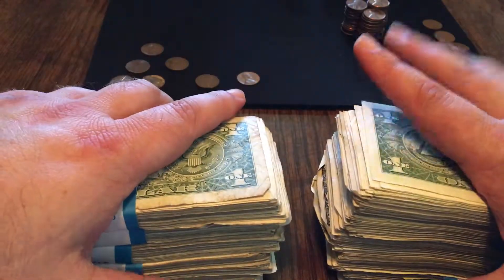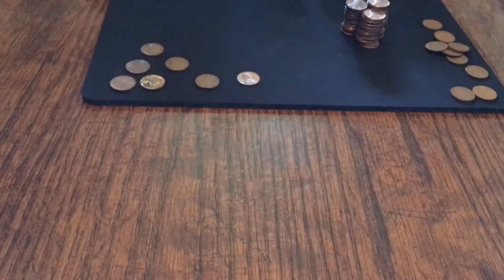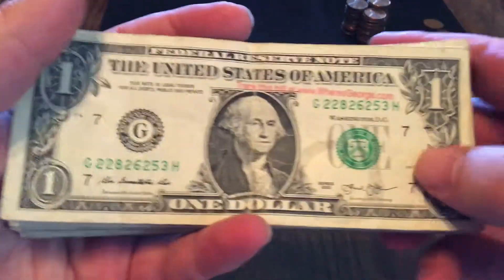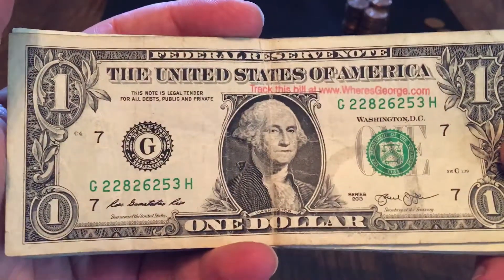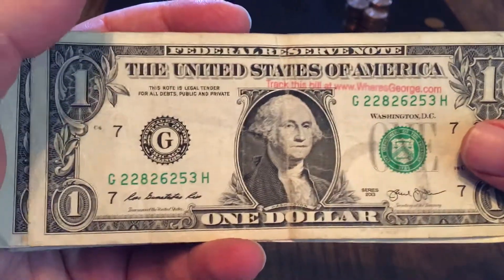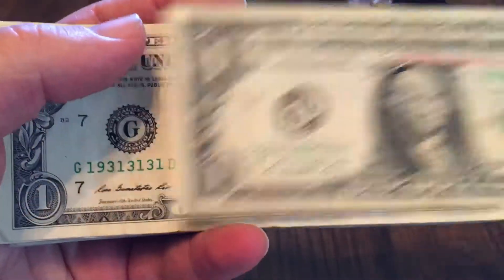Alright, so I've got my thousand in singles. I went through these. Let's see what I found this week. Let's start off with a Where's George bill. I haven't found one of these in a while, so I was excited to see another one. This one will get put in the computer, and we'll see where it's been.